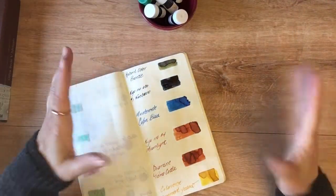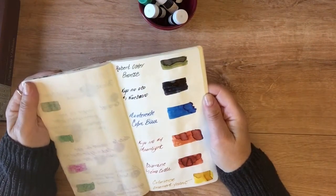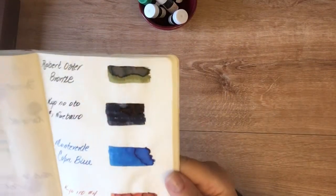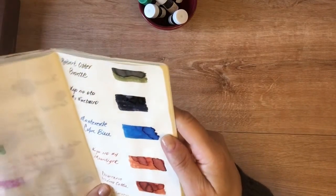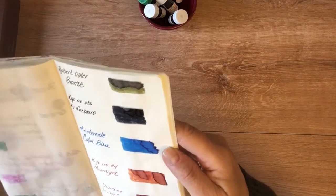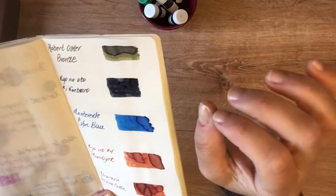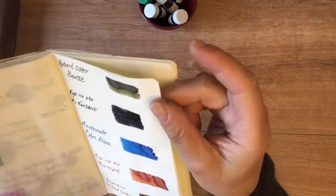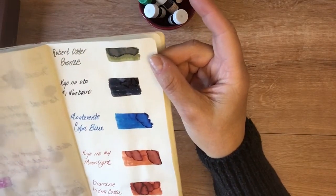Okay, I took a minute to clean off my desk, wash my hands, and let the inks dry a little bit. I'll give you a close-up of what's going on here. The Robert Oster Bronze — I love it, no surprise there. I pretty much love everything Robert Oster does. This is a really pretty olive green with slight pink undertones, and I don't know, this might be my new favorite green.